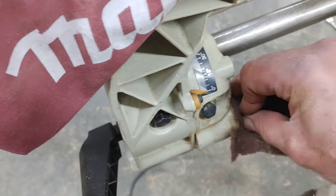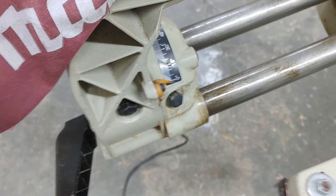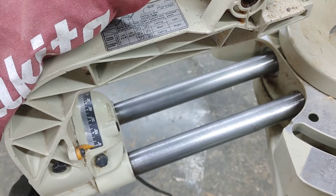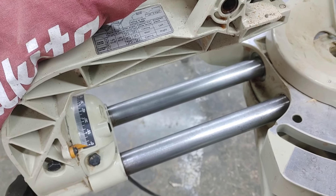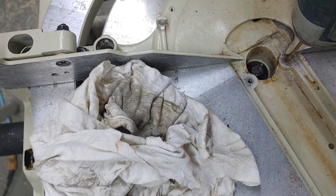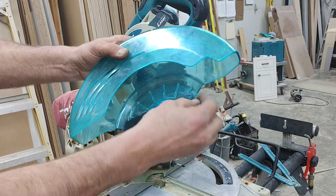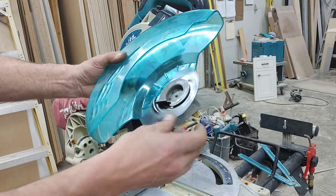Finished out with a bit of penetrating oil and a red scotch bright pad. Not perfect but way better. That works as well on planer posts — if you ever have a little bit of corrosion, red scotch bright and oil. This thing's all lubed up now. Put oil all inside there so that everything will move quite nicely.